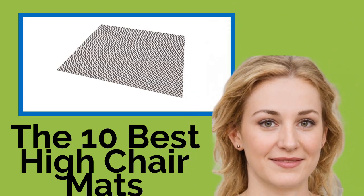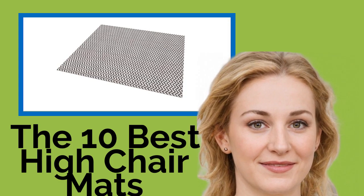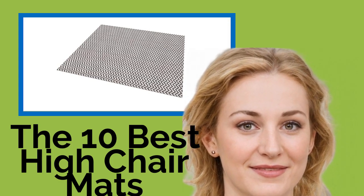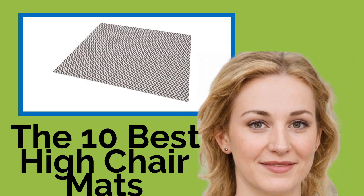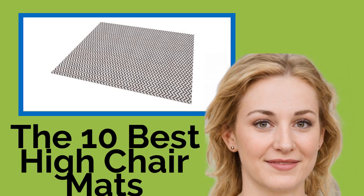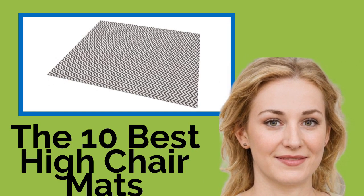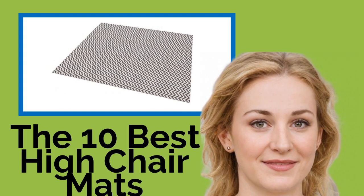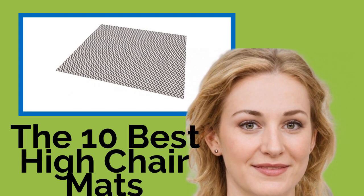The 10 Best High Chair Mats. Among the myriad unsung heroics parents of young children engage in is the dreaded clean-up of all those snacks and unwanted veggies that go splat when their little darlings fling them around at mealtimes. These kid-friendly high chair mats can keep crumbs out of the carpet and prevent milk or juice from permanently damaging your flooring, making the aftermath of feedings a lot less daunting.